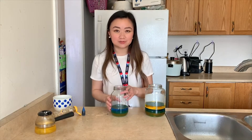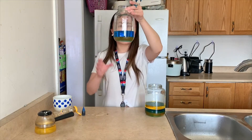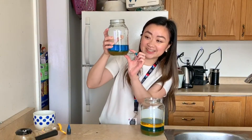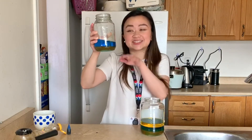Now, like scientists, we're going to make some observations. So when we poured the honey into our jar, what did you notice? Did it mix into the liquid? Well, if you look closely, it didn't. It actually acted as another layer, and the water that we added in the beginning is actually just sitting on top of that honey.